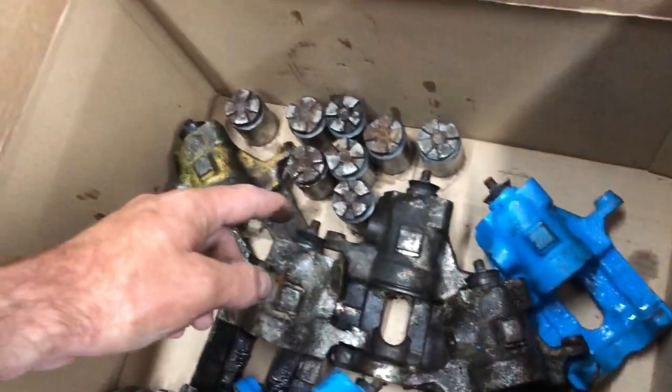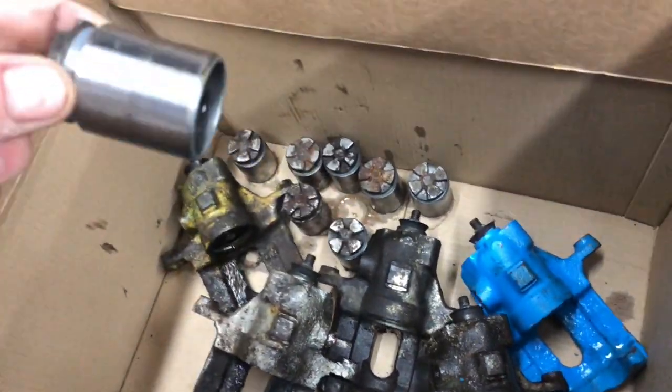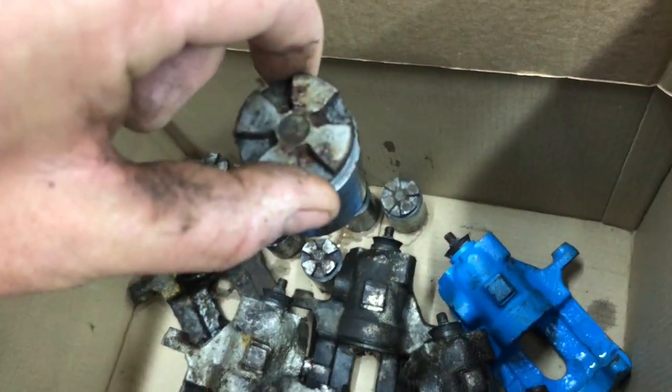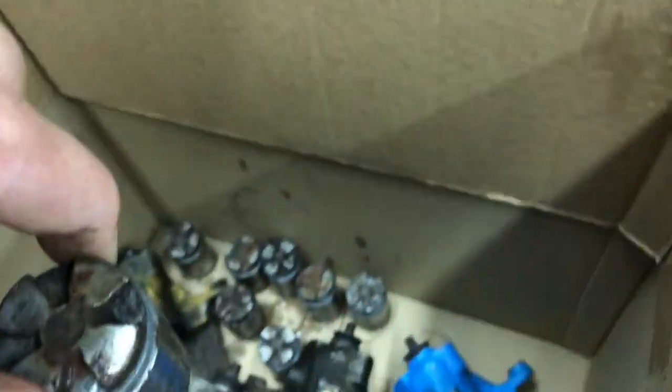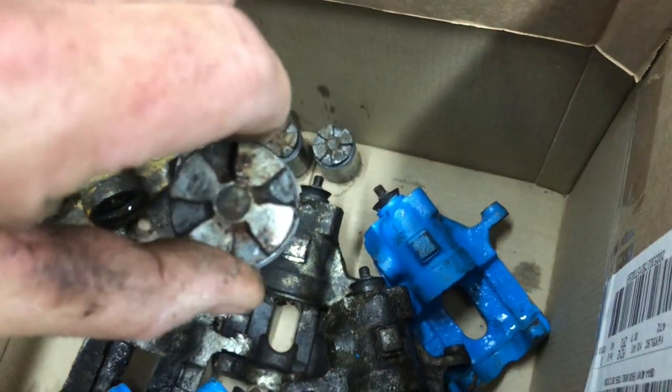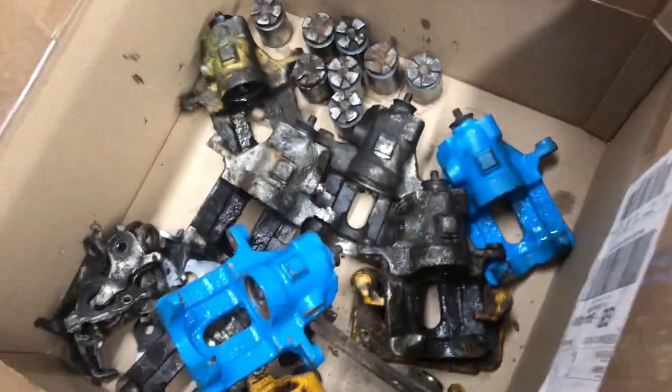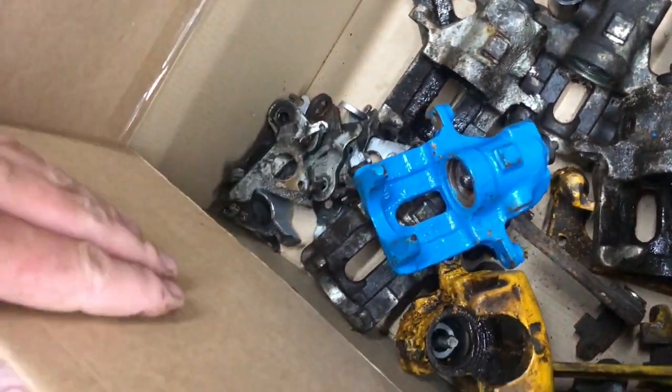I'm pretty happy with what I've managed to do this evening. These are the actual pistons — all of them look to be in good order. They're just a bit messy on the top. I might get them to shot blast that top section if they can, without getting it anywhere else. If they can't, no worries — I can clean them up a bit. And then all the other bits were the handbrake cable tighteners.